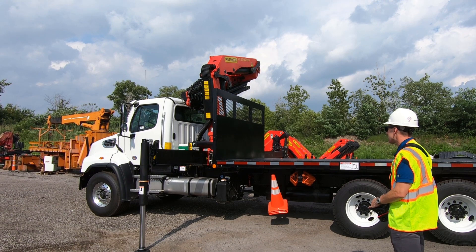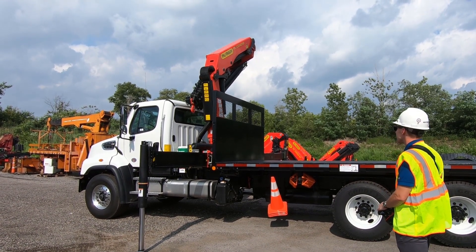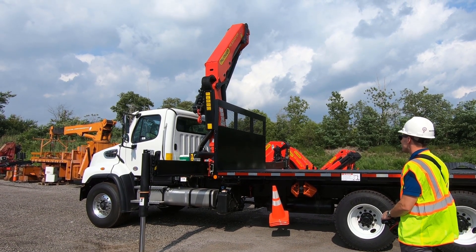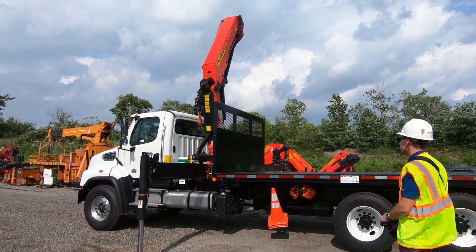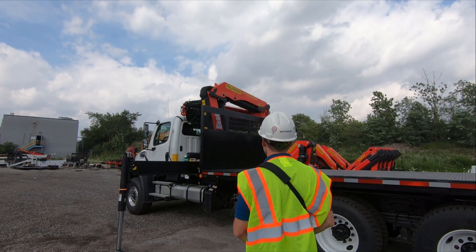Today we are going to show you how to test the functionality of the Overload Protection System on your Palfinger Paltronic 50. This is also the same procedure used to recover the system in the event you accidentally raise the main boom too high and are locked out from using the crane.